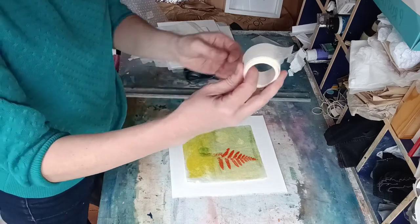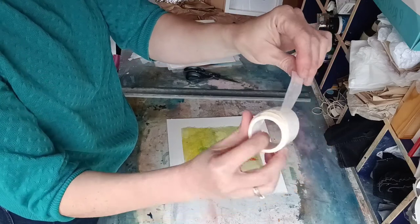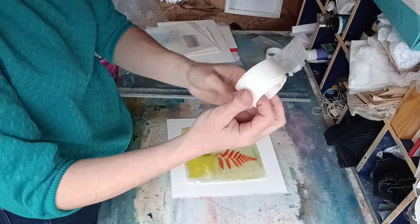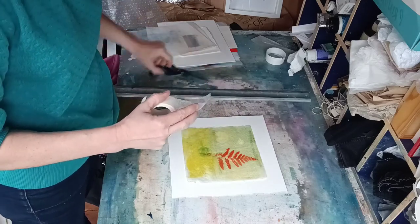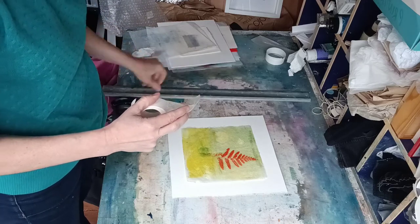Essentially it's like tissue paper tape — tissue paper with one side that's sticky. This particular type is pH neutral and archival, so you can use it for your really nice prints that you want framed up beautifully and that you want to stay in good condition for a long time.